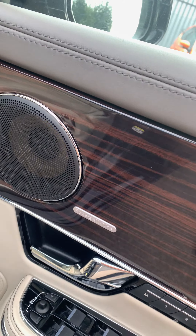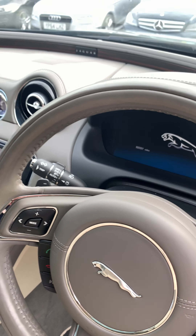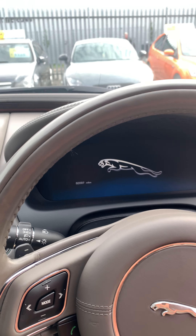Multi-function steering wheel — you've got your cruise control, steering wheel controls, Bluetooth controls. You've also got a heated steering wheel as well. Gear shift paddles at the back. You've got this lovely LCD instrument panel.